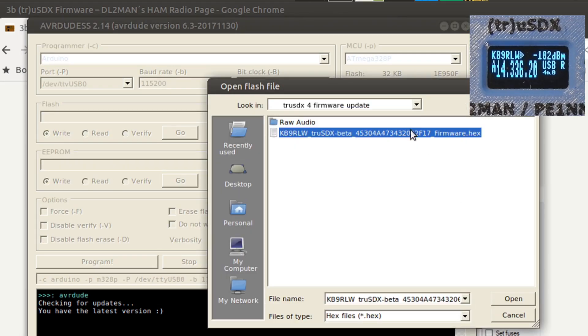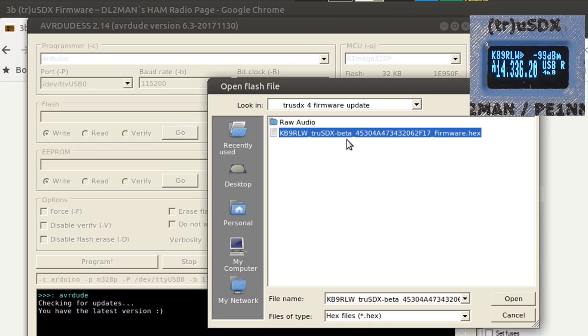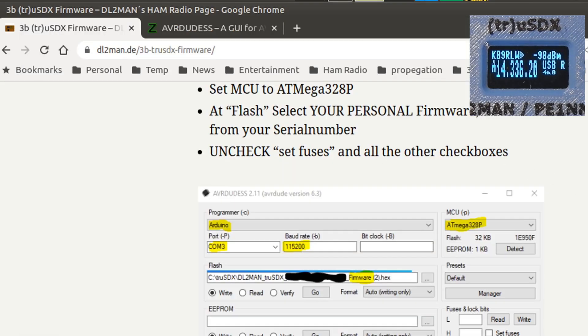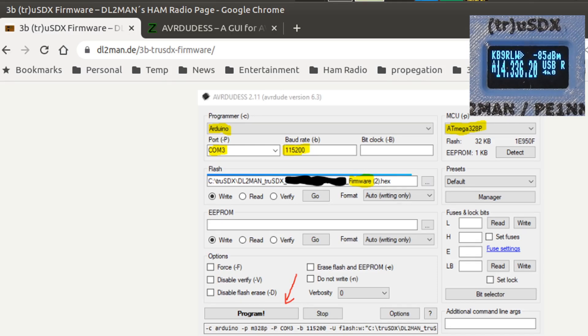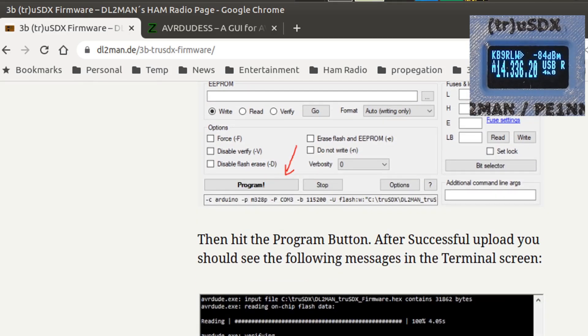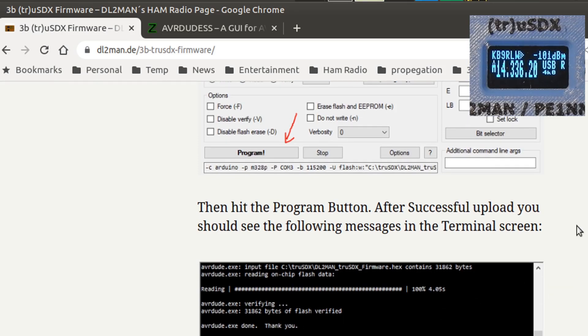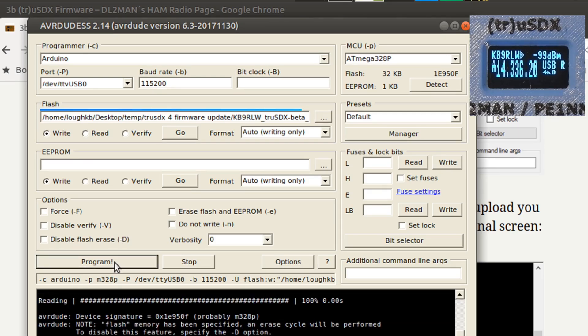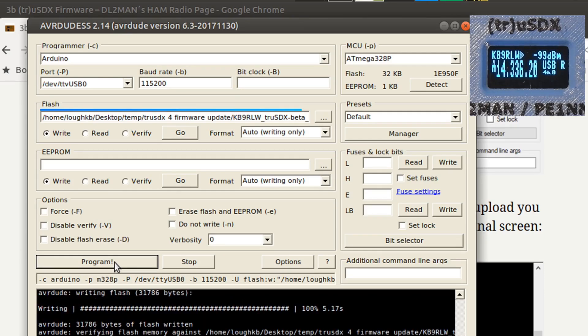We just need to select our hex file. Here is the hex file that I downloaded — you might notice I'm downloading the beta. Manuel wanted me to run the beta and have a look at it, so I'll select that. We've got the file. Format: auto, writing only. Write. I think we just hit go. Let's go back to the web page — then hit the program button. After the successful messages, you should see that. Let's go back and do that. Program. The radio went quiet, the display stopped updating. It shows that it's writing. There's the reboot.